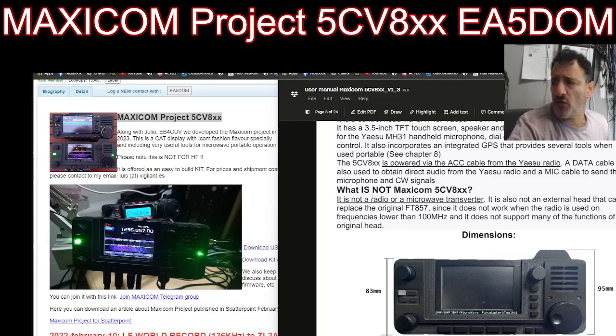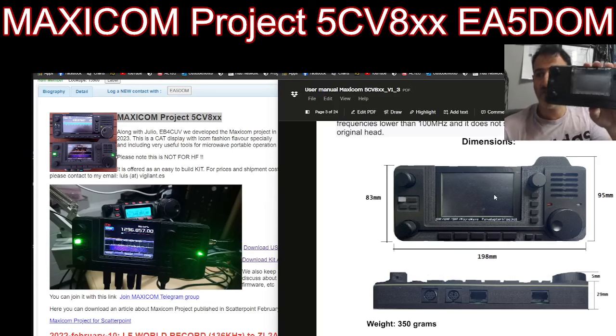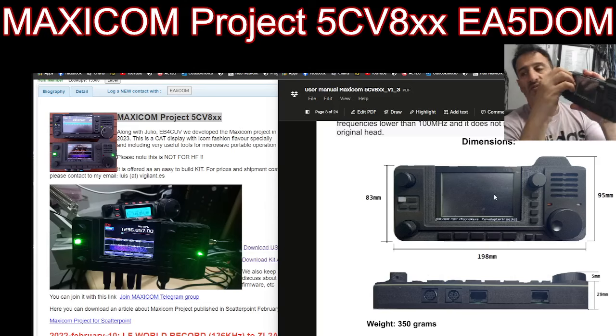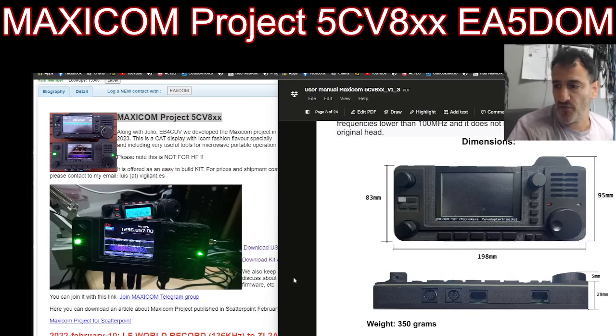Now, what is this not? It is not a radio or a microwave transverter. It's not an external head that can replace the FT857 since it will not work under 100 megahertz. You can see the dimensions here, and if I hold it, it's a good size — about the same size as my ICOM 705 — and it's light. We're going to do some close-ups. This is just a very brief introduction to the product.